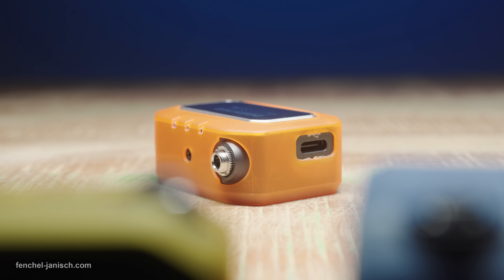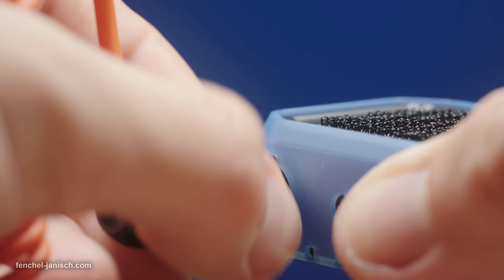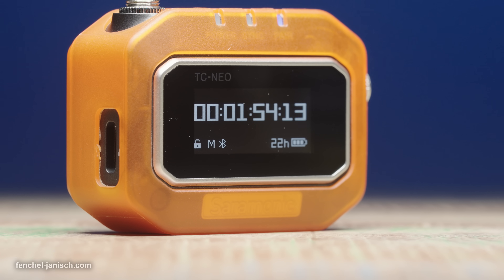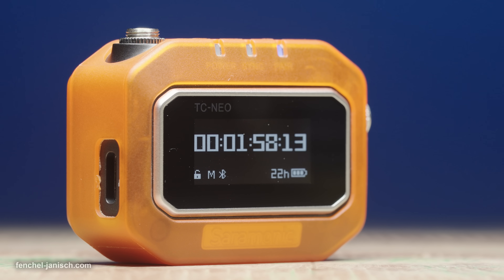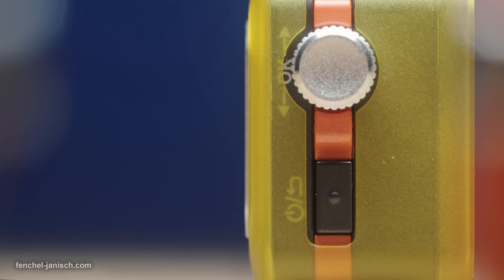On the top is a lockable 3.5 mm port compatible with several timecode cables, a microphone capsule for ATC, and placed on the left side is a USB-C port for charging and firmware updates. The black button on the right side serves as a power and back button when accessing the menu.